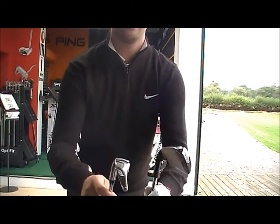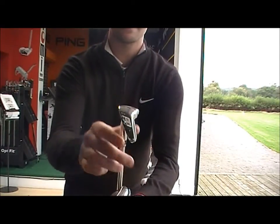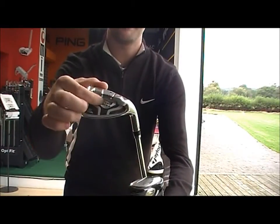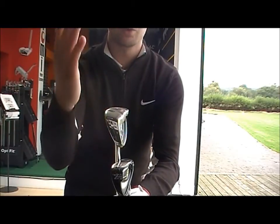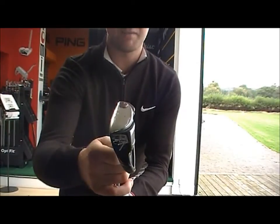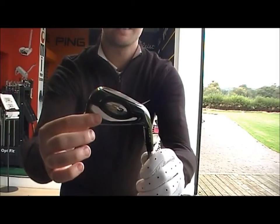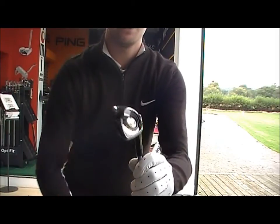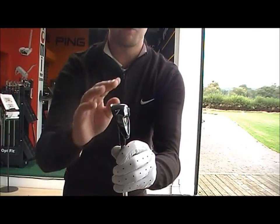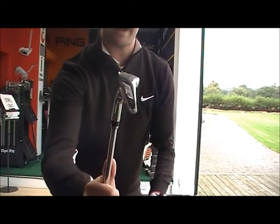If you see the width there, the S3 Max has a wider sole and deeper cavity, generally designed to launch the ball up in the air. The S3 still has a relatively wide sole, but not as wide as the S3 Max — still a cavity, still forgiving, but generally not as high hitting. So you're going to get more of a penetrating ball flight with the S3 than with the S3 Max.